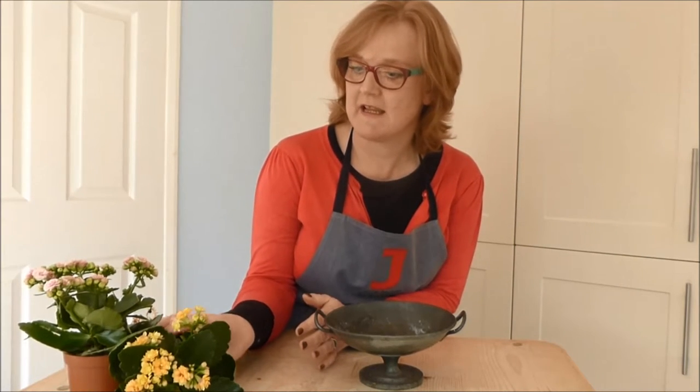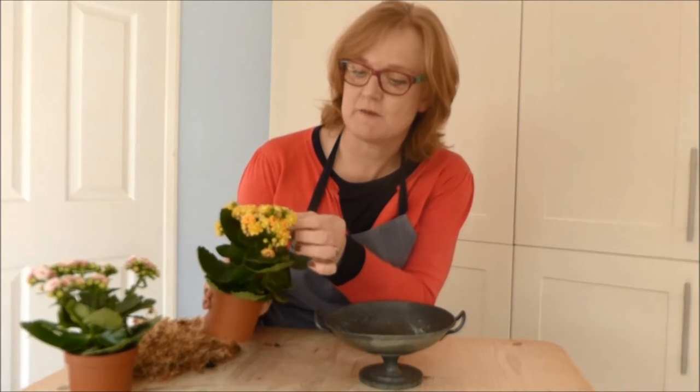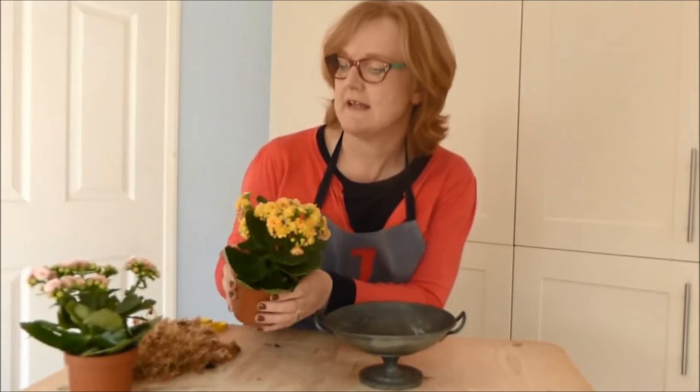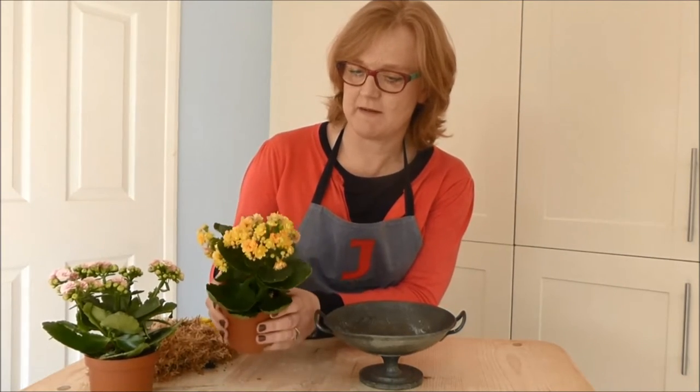So I've got two plants here. These are kalanchoes with green leathery leaves — this one has a peachy flower head, and I've got another one here that is pink. I'm going to use the peachy-coloured flower today.